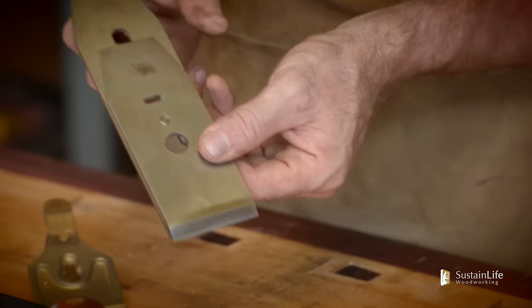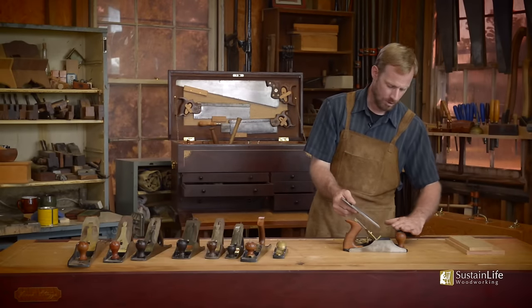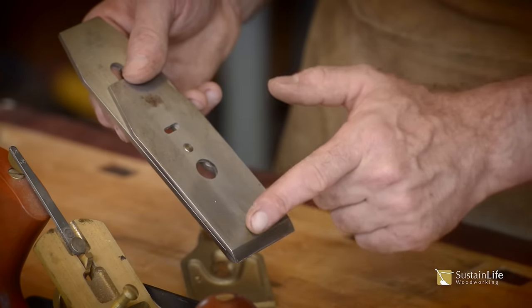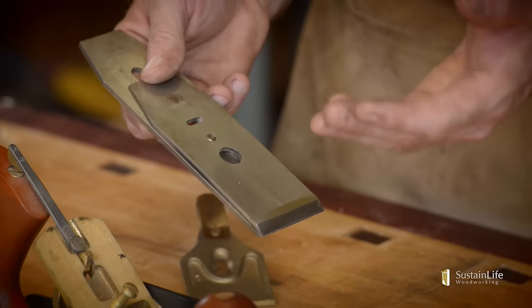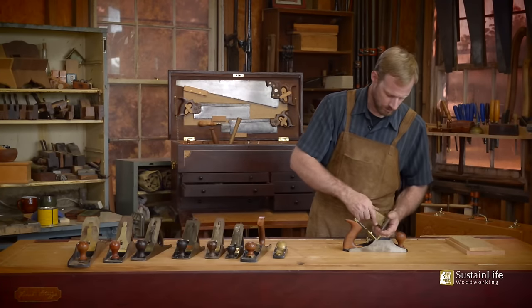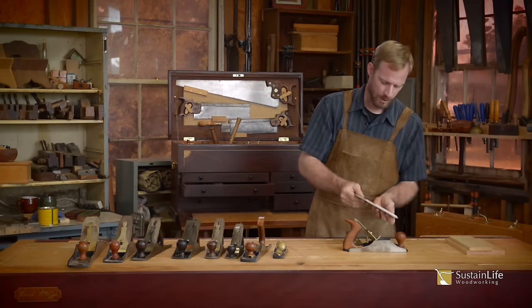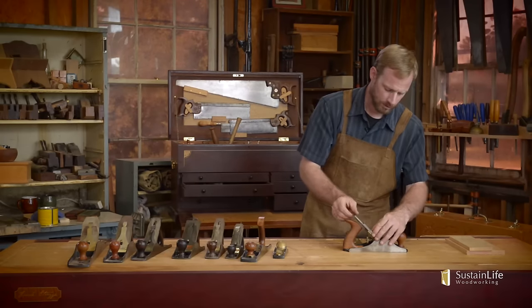What the chip breaker does is — bevel down here — when you're planing along, the chip will actually hit this bevel and it'll pull it back. As the name implies, it breaks the chip. Let's bring this up and tighten it just like that. We'll put the whole iron assembly back into the plane just like this.